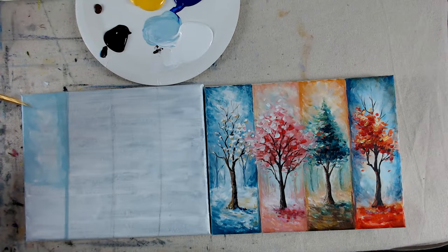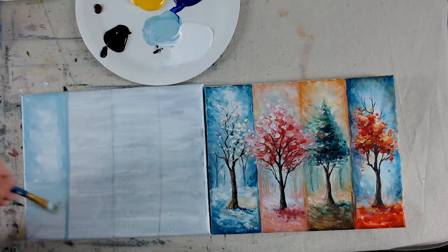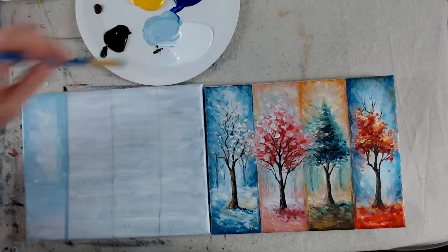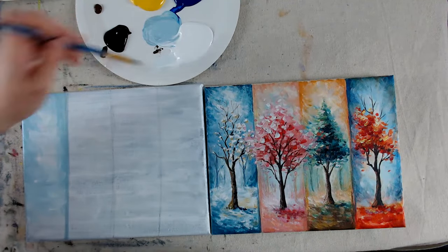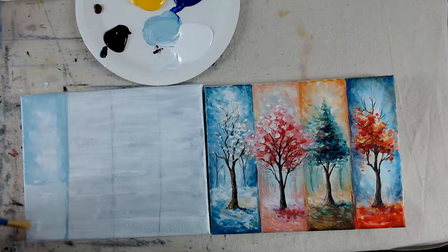I also like to use this to keep it lighter — with the snowy look it kind of gives it a fluffier light look at the bottom. Just kind of start filling it in down here. Use mostly white because you still have a bit of that blue on your brush, so it still has a hint of blue. Streak it side to side with short little flicks and streaks for a base fill.